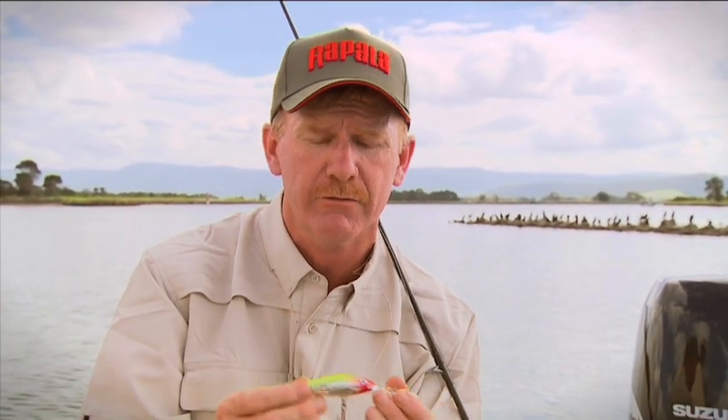That's deliberately designed into this lure's construction. It's a great way of getting that little bit of extra out of your lure, which can be the difference between catching fish and not catching fish. It comes in a great finish, this one will dive to around about 20 feet — this is the Rapala Deep Tail Dancer.